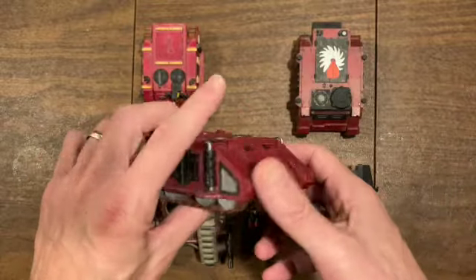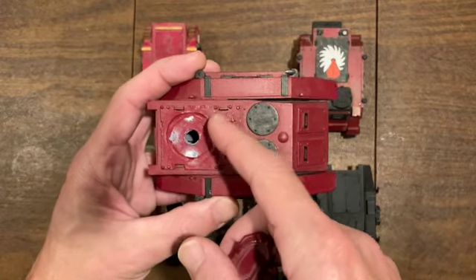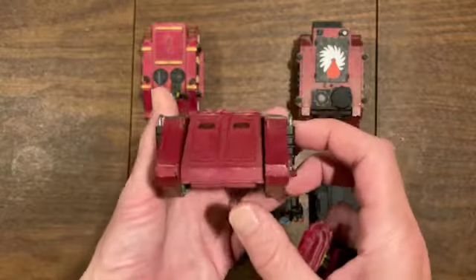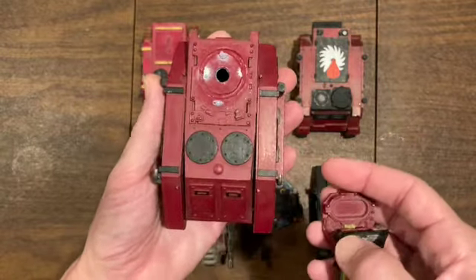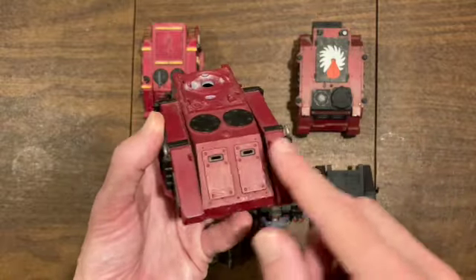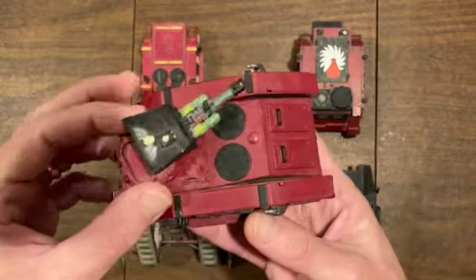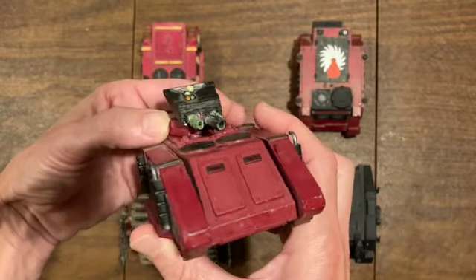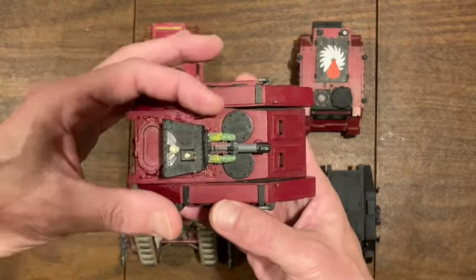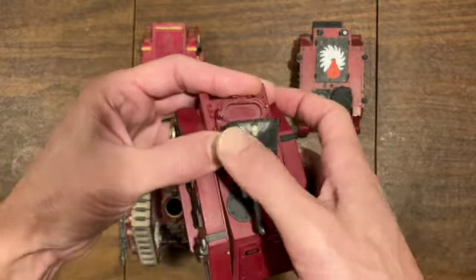DB don't glue the turrets on, so these are my Flesh Tears. This one was a real Razorback kit because it's got the metal top plate. Back in the day I wasn't trying to do extra work on this one - there's no ram bar on the front, missing the two back exhausts, still has the front hand rails. And then of course the ubiquitous las-plas turret from that era of the Rhino Rush. The plasma guns in this army were all painted green, y'all.